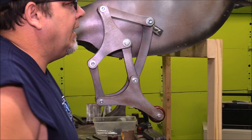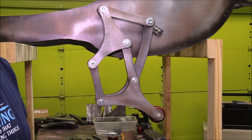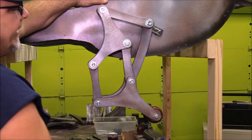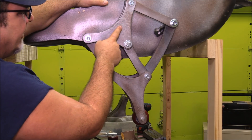I painted all the parts with some silver paint to give it a metallic look. I just wanted to show you the leg assembly — I didn't show putting it together, but the assembly is really quite simple when you look at its base components.